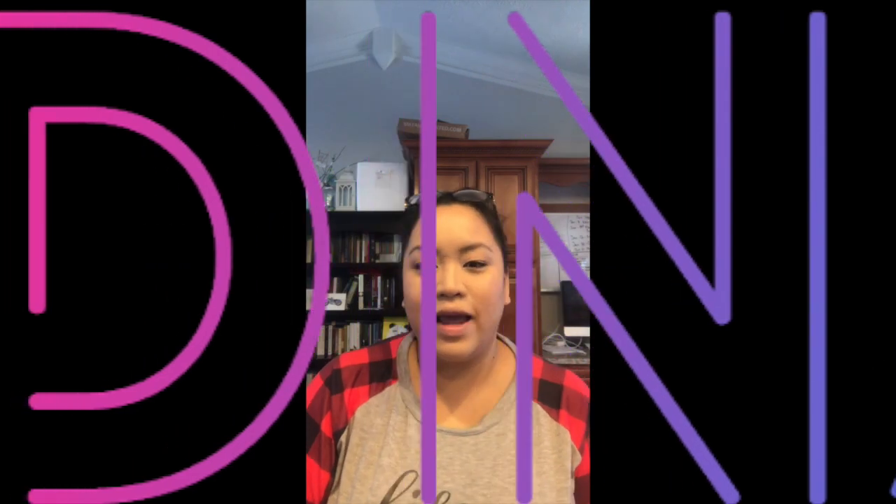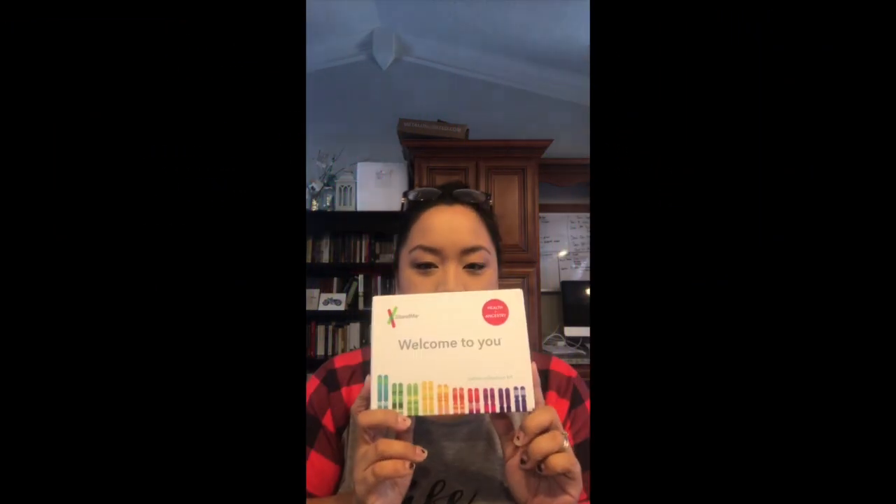Hi, welcome back to my channel. Today I'm talking about 23andMe. This is actually the second time I've done this. The first time it was going through the process of getting my DNA extracted.